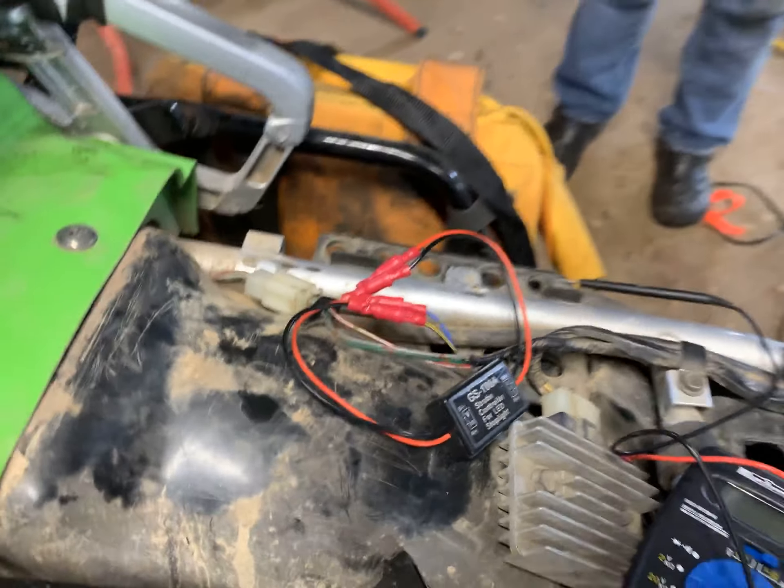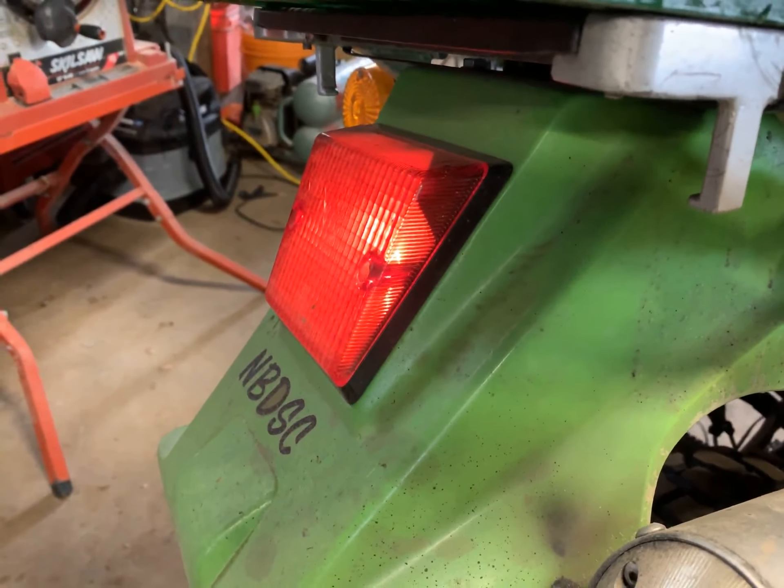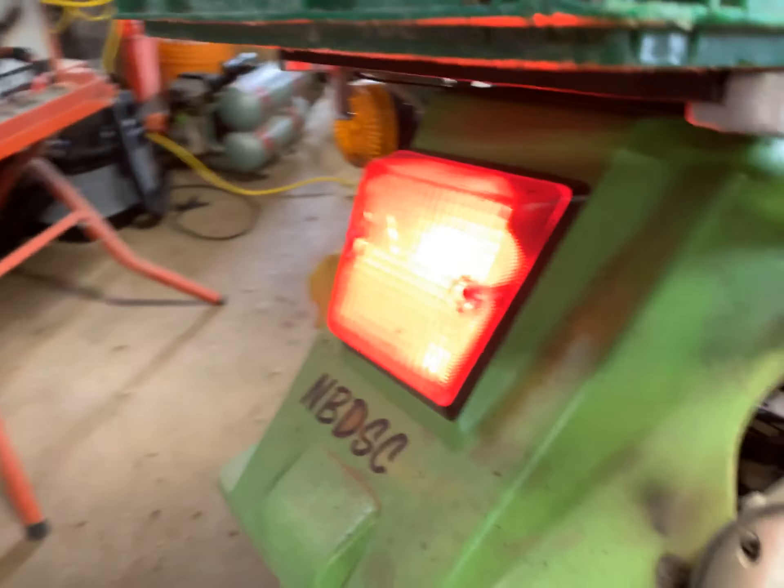Goes into the unit, and then when you get to the back of the bike, there is the run light. When the brake is applied, you get that — and I'll come around to the back.